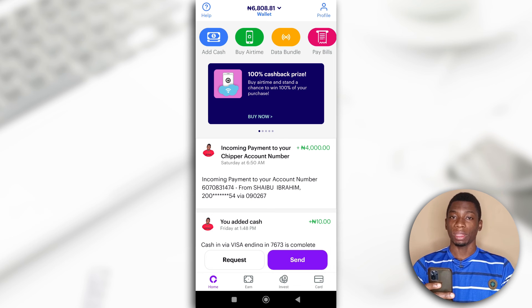I'm going to be making another video to show you how to create your dollar card with Cheaper Cash. If you have any questions you can leave them in the comments, and I'll see you in the next video.